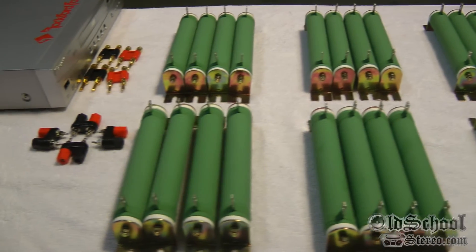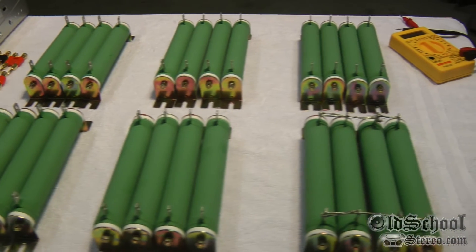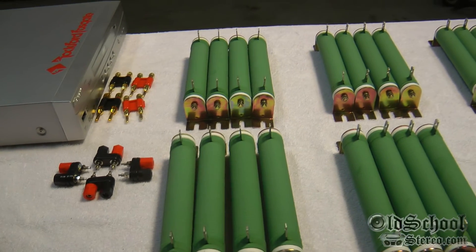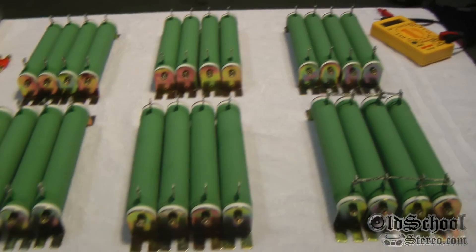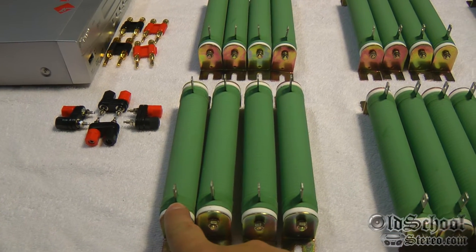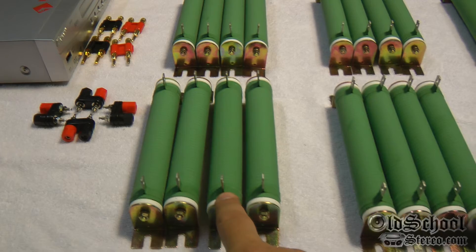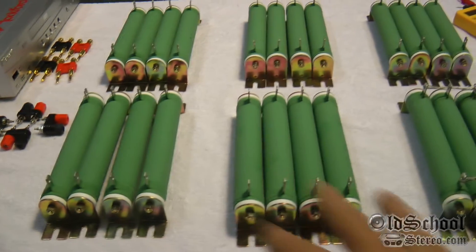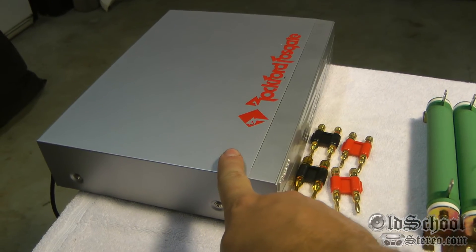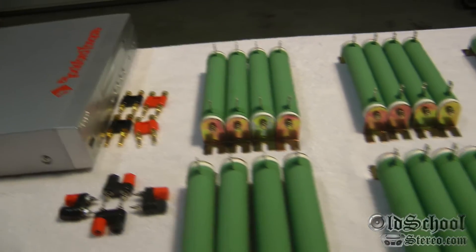Here we have some resistors — these are power resistors, and these are what we use to test the amplifier's output. As you can see, we have 24 resistors here. I've got them bunched together in fours because each one is 16 ohms at 120 watts, so each group is going to represent a four-ohm load at 480 watts.